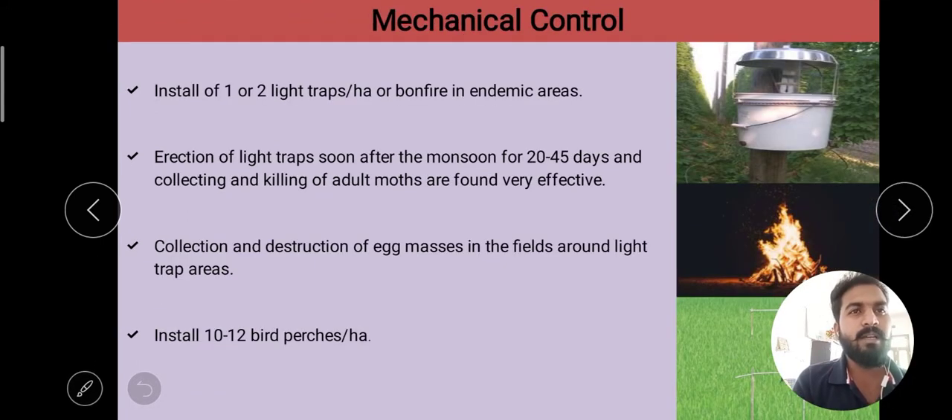Next is mechanical control. In mechanical control, we use mechanical devices and manual force for the destruction of the pest population — this is known as mechanical control. Mechanical devices include light traps and pitfall traps. Manual forces include picking of caterpillars, collection of egg masses, and beating adult beetles.